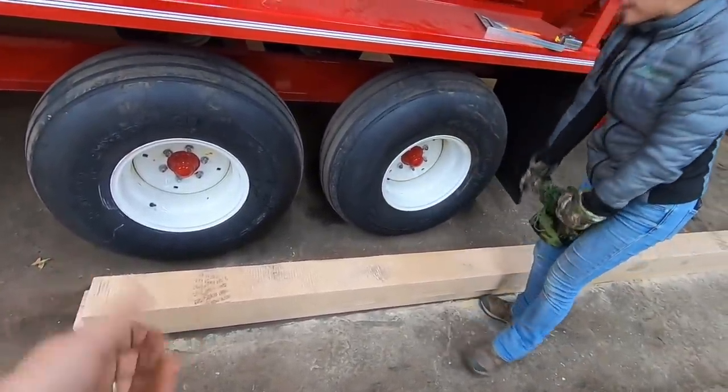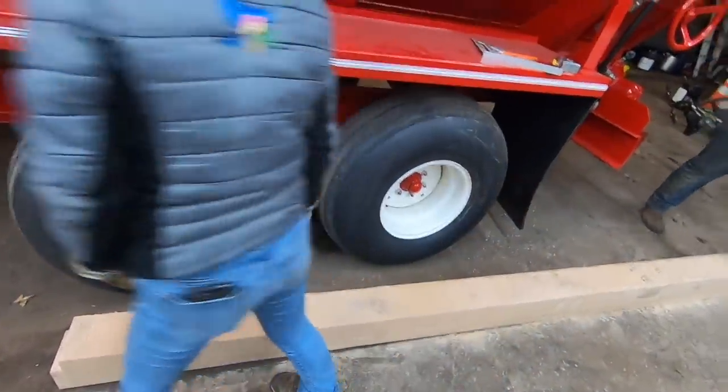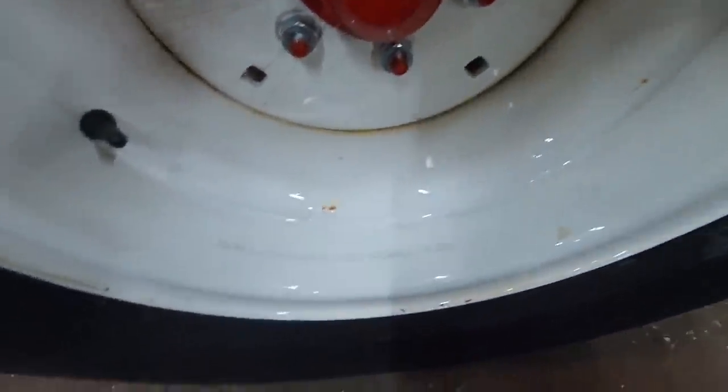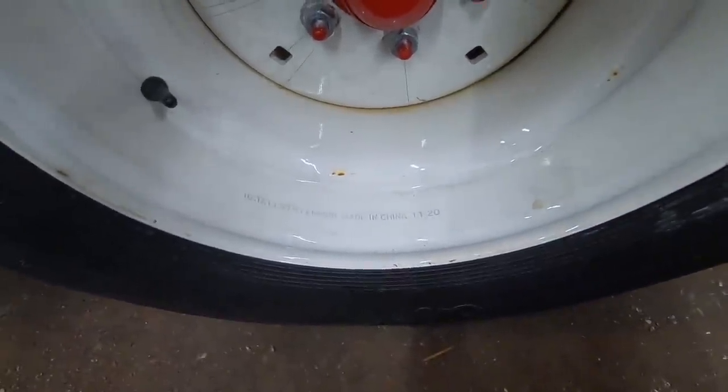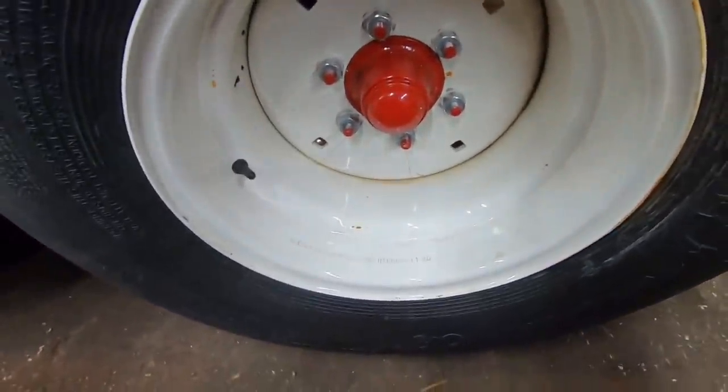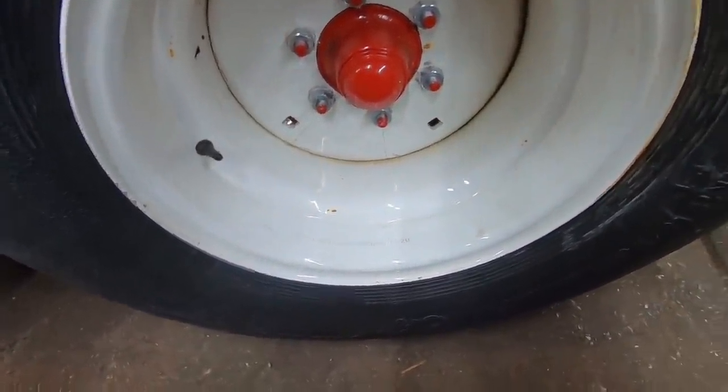Would you look at that — made in China. Come on, Chandler. That does kind of annoy me. We don't need to be buying this stuff from China. And look, it's already rusted and I haven't even used it — this is a 2021 machine. I'm a little annoyed.